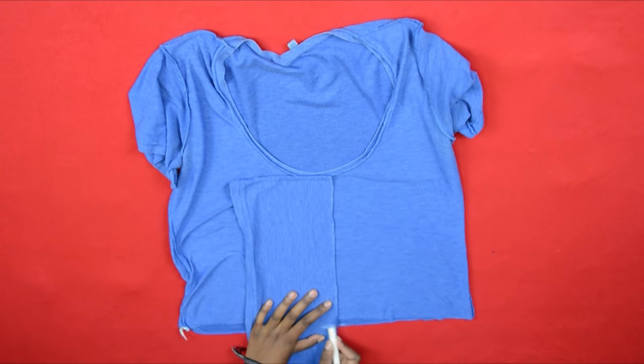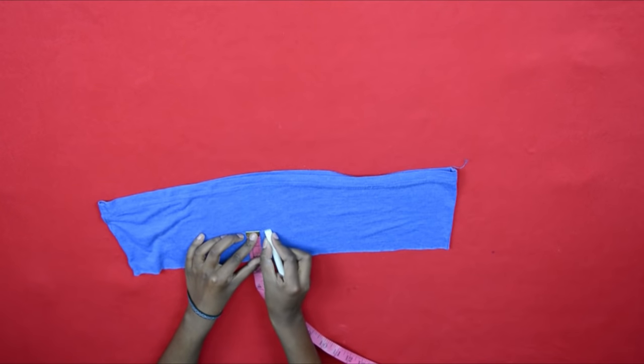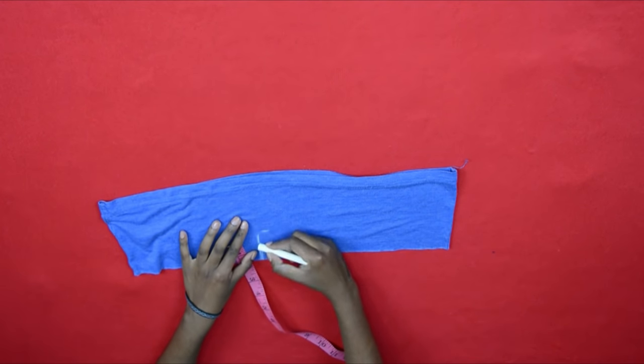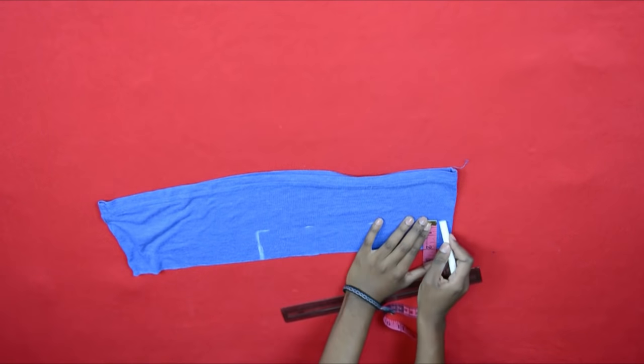Moving on to placing the passage for the drawstrings: I just took the six-inch fabric, marked the length of my shirt, and then cut that off. The passage is going to be the length of your shirt and two inches wide.